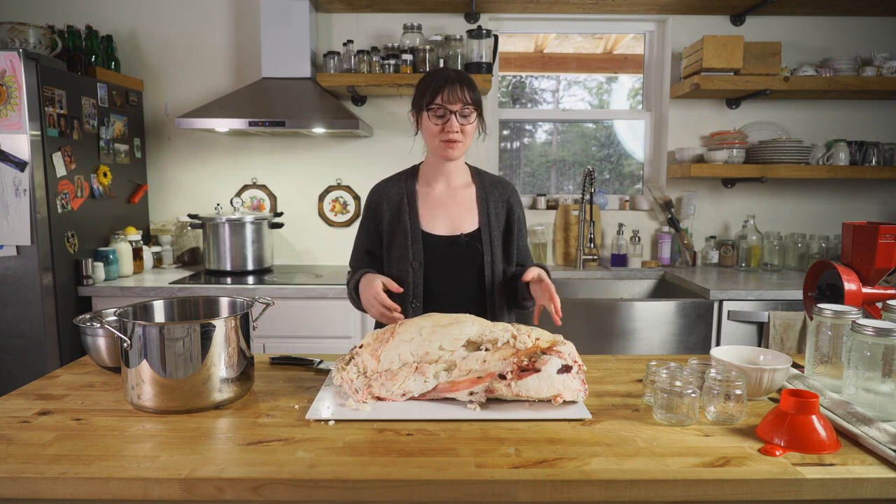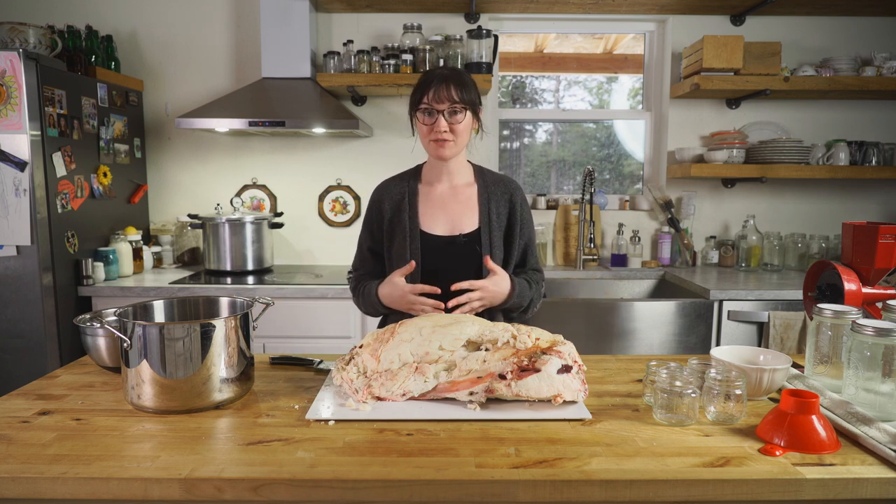Hey everybody, today I'm really excited to share with you how you can make beef tallow at home.